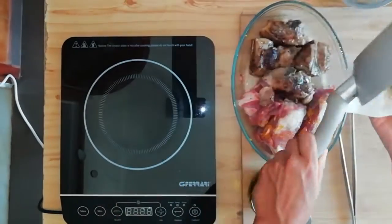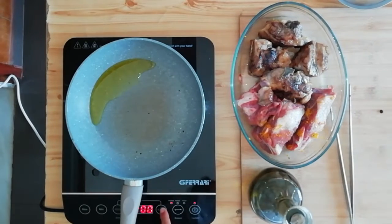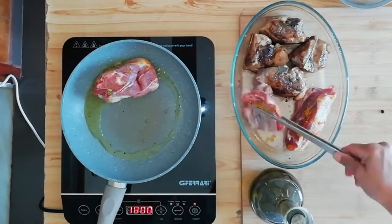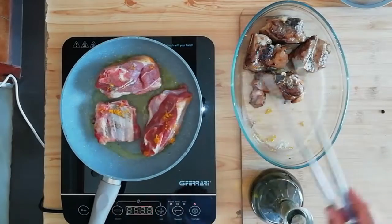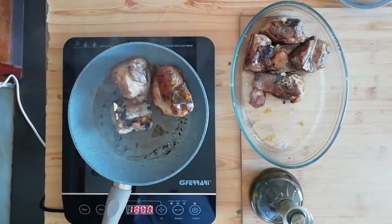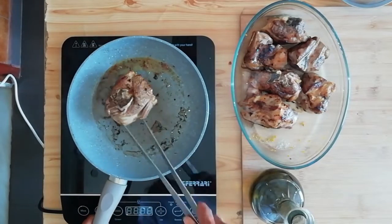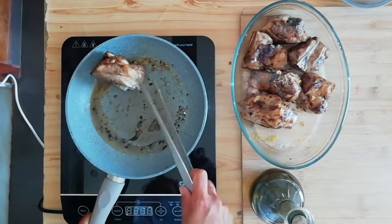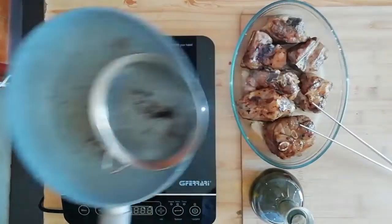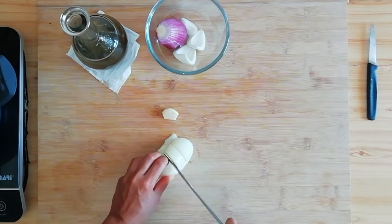Quindi puliamo la padella con carta assorbente, riscaldiamo olio di oliva e una volta caldo mettiamo i restanti pezzi di agnello. Copriamo con un coperchio solo e semplicemente per non schizzare ovunque, questo è solo un consiglio. Poi una volta rosolato bene la nostra carne e versato sopra il suo grasso di cottura, passiamo al taglio della cipolla.